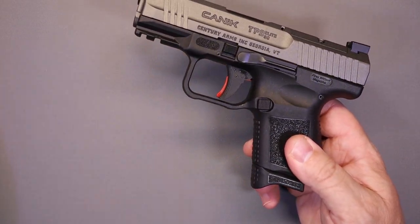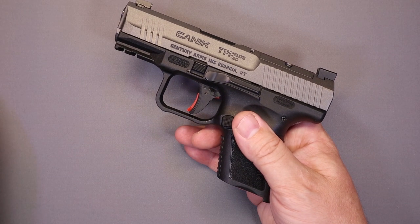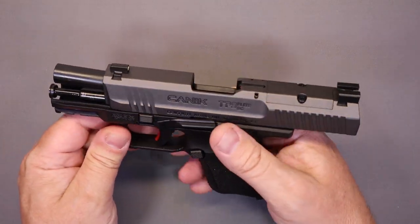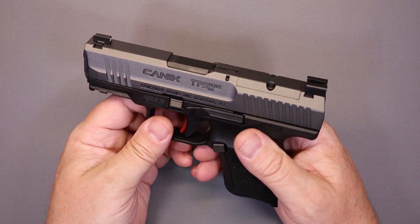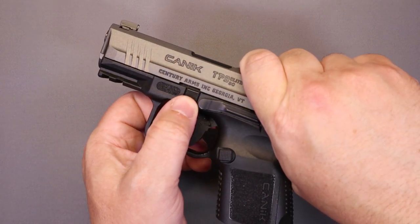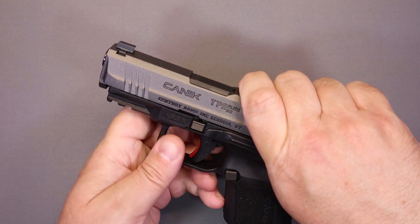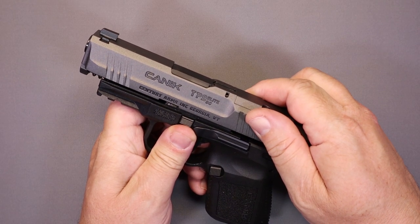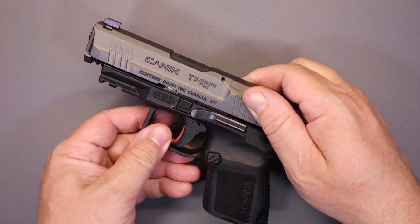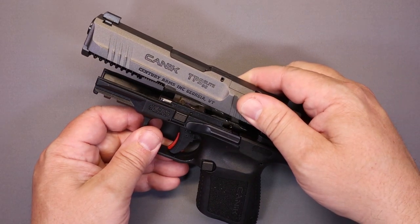Now we'll show you the basic maintenance procedure. We'll get our magazine out and make sure we're safe and clear — you can see we are safe and clear. On this firearm, you're going to pull back on the slide ever so slightly, then grab both takedown levers at the same time — there's one on each side. Pull them both down, then let the slide go forward just slightly. You'll see that this portion of the frame where the slide rides will be inside the cutout, and you just lift it straight off. You don't have to slide it off like you would a Glock — it comes straight up after you advance it forward slightly.